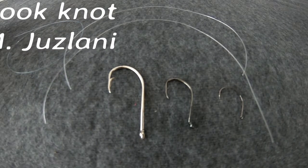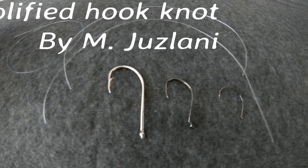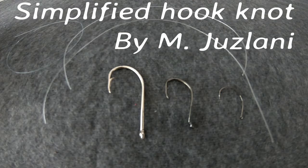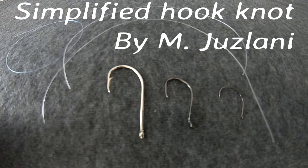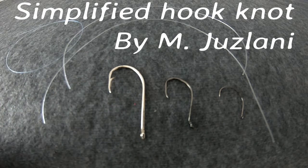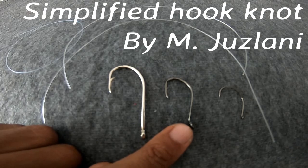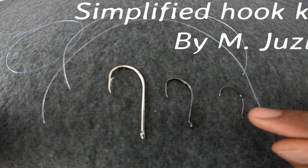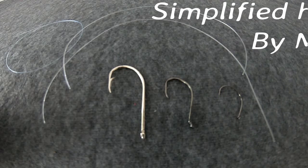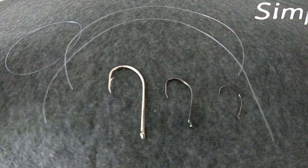Assalamualaikum, good morning everybody. Today I'm going to show you how to tie a fishing hook. I've got three different sizes and three different types of fishing hooks. From the left I have the pit holder fishing hook, in the middle the octopus fishing hook, and on my right the circle hook. I also have three different sizes of line for each hook.